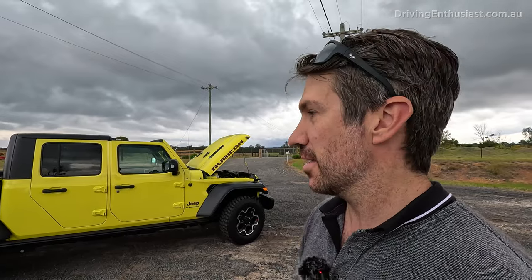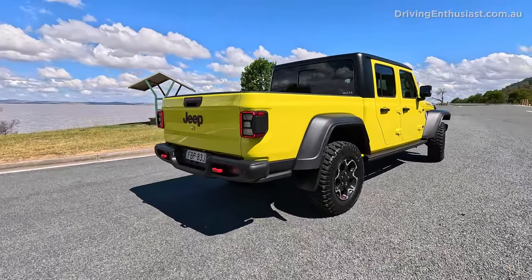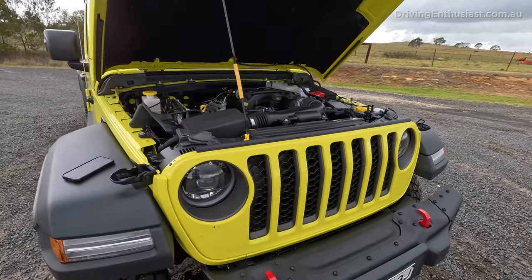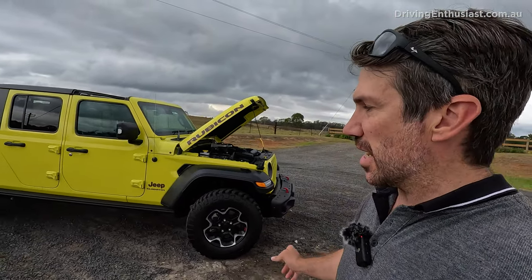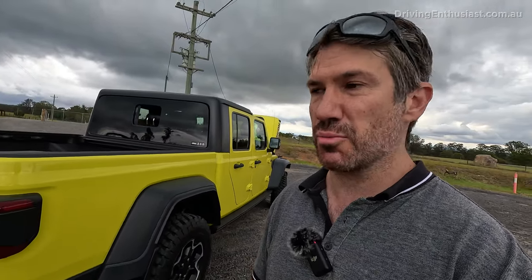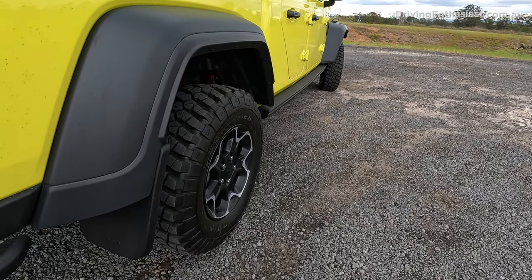Bad number 8: price. This starts from $87,250 before on-road costs, putting it squarely up against the Ford Ranger Raptor at $87,990. It's a big outlay for something with a pretty old engine — no brand-new technology, and most of the design is borrowed from the Wrangler, so there wasn't an all-new engineering effort. It is justified a little because it comes standard with front and rear differential locks and those chunky tyres, which you'd pay extra for as aftermarket items on a rival.